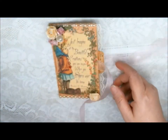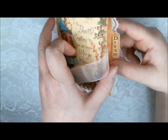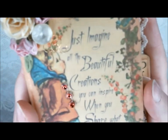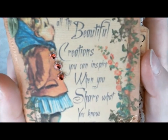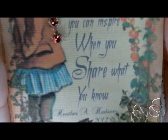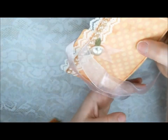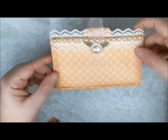I also wanted to show you that this is a pocket, and it has that little tab that says 'Dream' — isn't that cute? And when I created it, I made up my own little saying that says, 'Just imagine all the beautiful creations you can inspire when you share what you know.' And then I even put my own little name down there. I've also got some antique lace trim here, which I just had in my own stash.